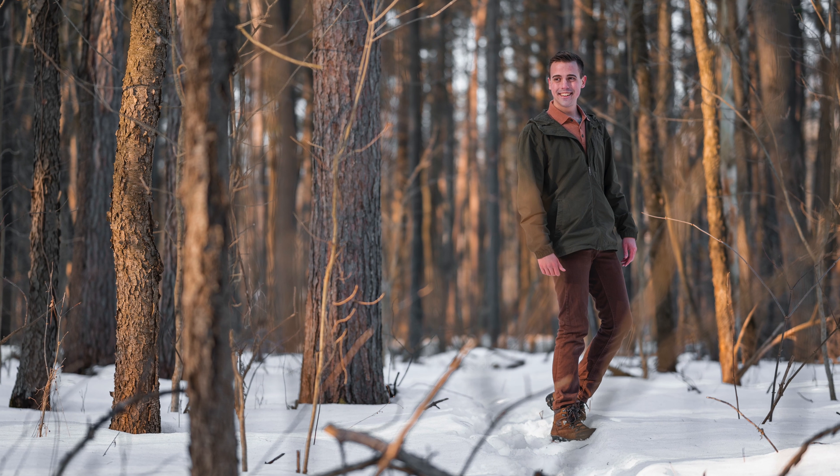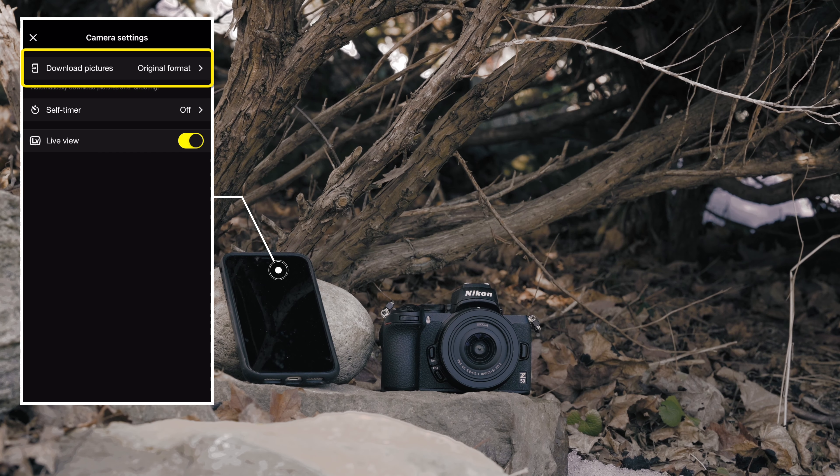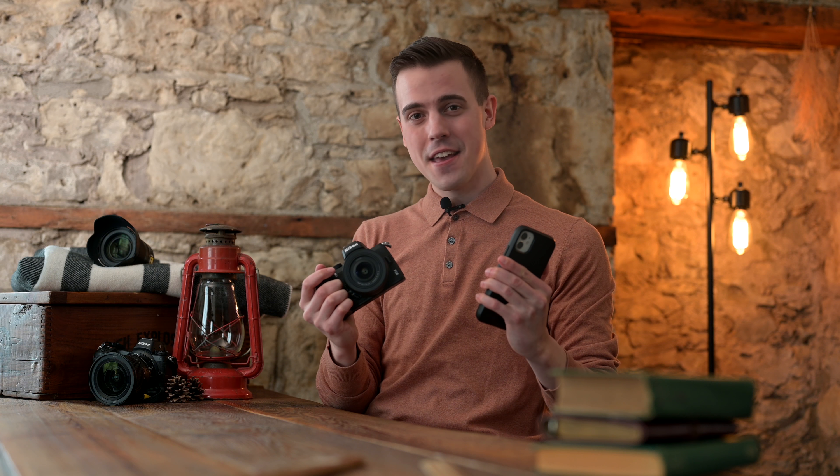Once I have my camera linked to Snapbridge, I can actually set a feature that automatically transfers every picture I take directly from my camera to my phone. Snapbridge makes it really easy to link your high-quality photography with your fast-paced mobile audience. Anyways, that's all from me, and I'll see you in the next video.